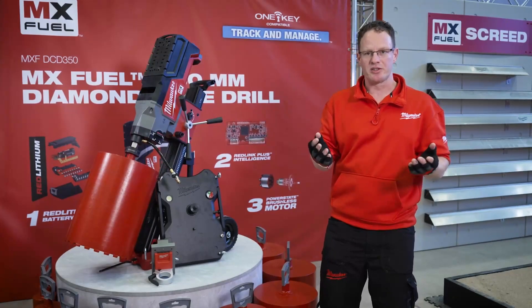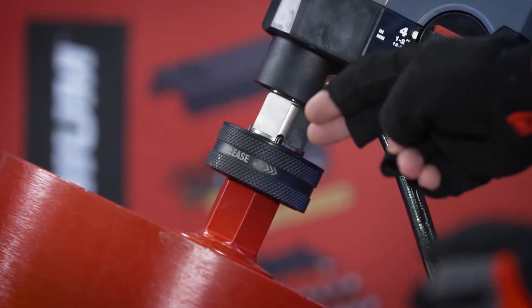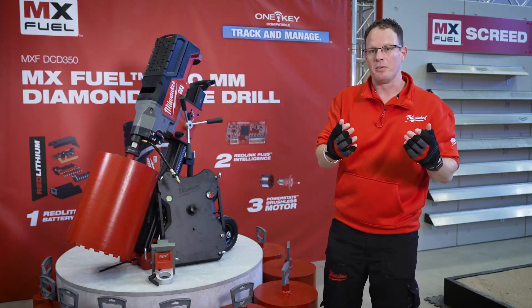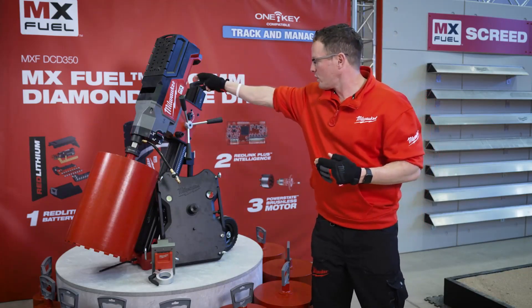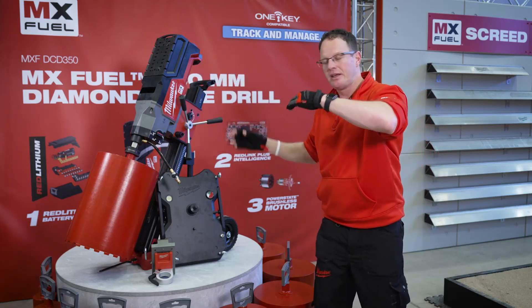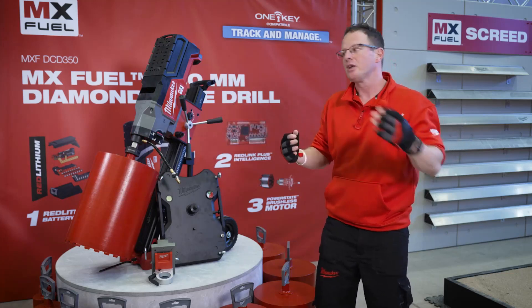We have several quick lock systems. For example, there is a quick lock system to remove the cores from the tool without using any wrenches. The second quick lock system is how the tool is mounted to the rig — it is just clicked in. No additional tools, no wrenches, no spanners needed. Just click it in.